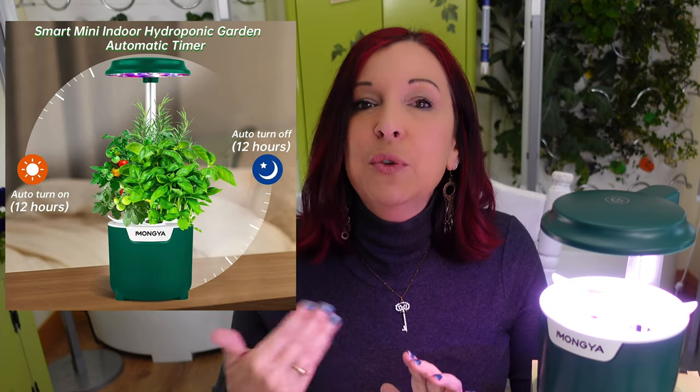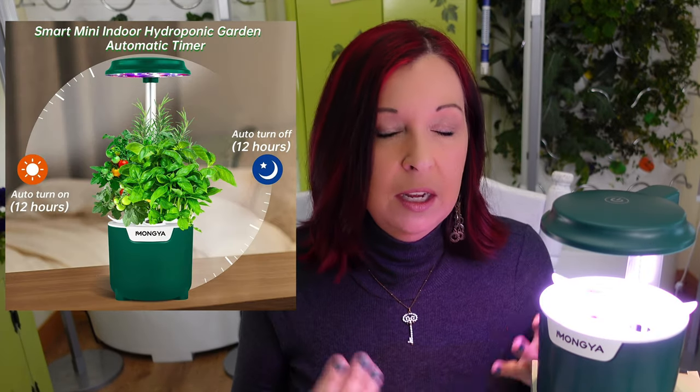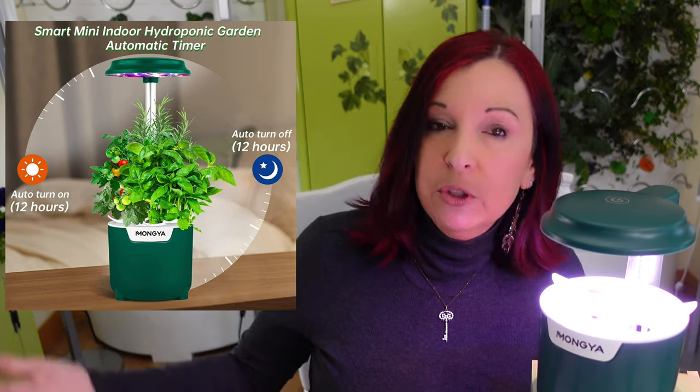Let's plug it in. The button is easy — just touch it and it comes on. It also has a built-in electric timer. Once you first turn it on, it runs a 12-hour cycle: the light stays on for 12 hours and automatically goes off for 12 hours. As long as you don't touch the button again, it'll keep doing that automatically.